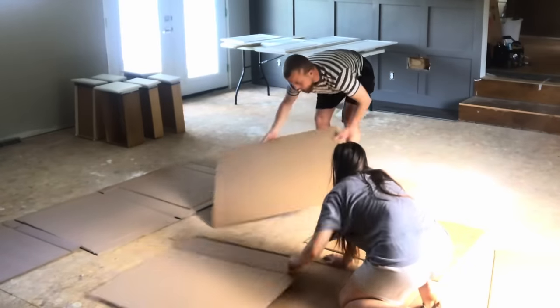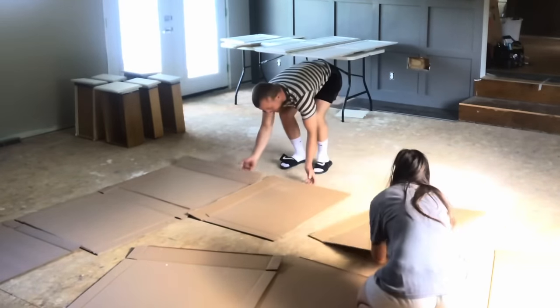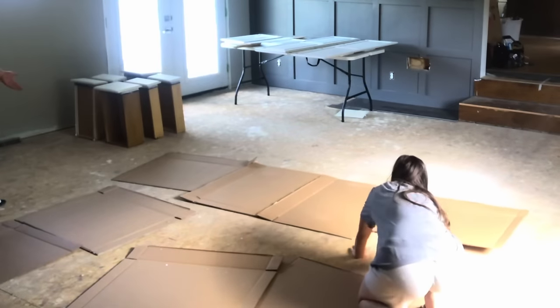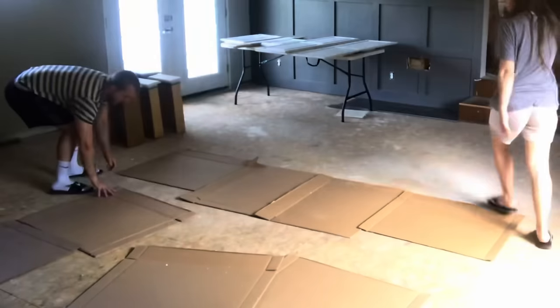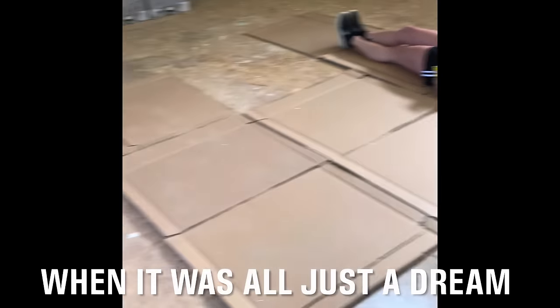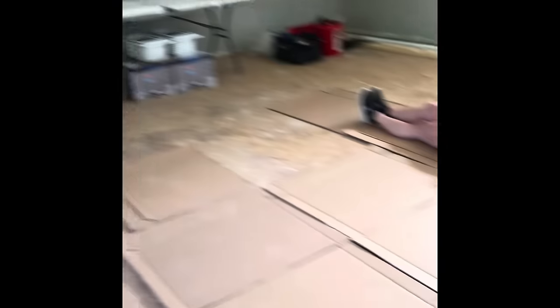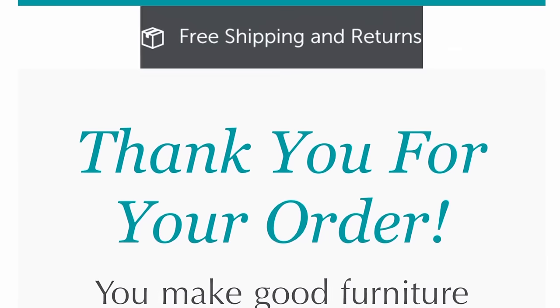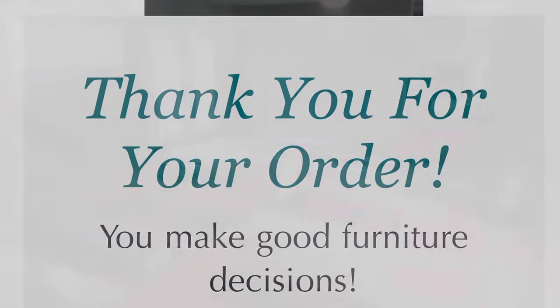One of the big decisions you have to make is deep seating or standard seating. To get a better feel of how this was going to look, we actually used cardboard cutouts to the exact size of each piece of the couch. After doing a lot of research, we finally decided what we wanted and went ahead with the order.